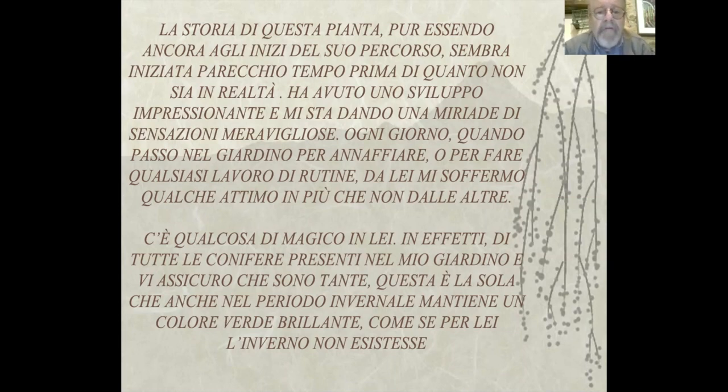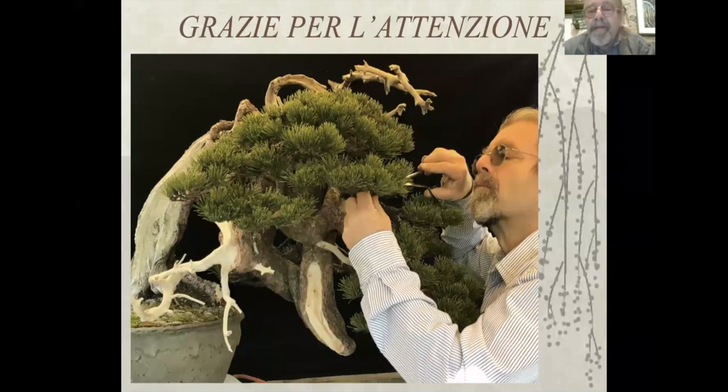C'è qualcosa di magico in lei. Di tutte le conifere presenti nel mio giardino, e vi assicuro che sono tante, questa è la sola che anche nel periodo invernale mantiene un colore verde brillante come se per lei l'inverno non esistesse. Grazie per l'attenzione.